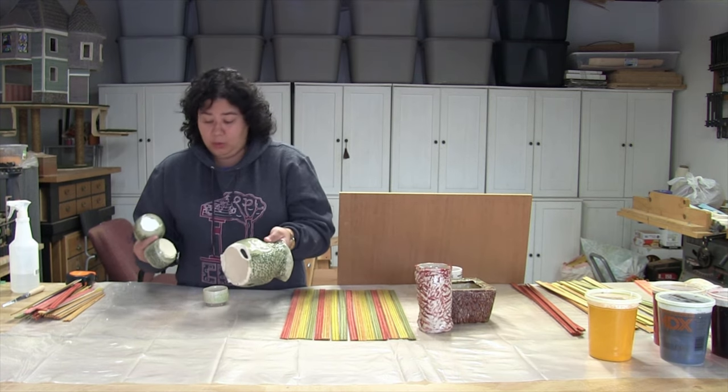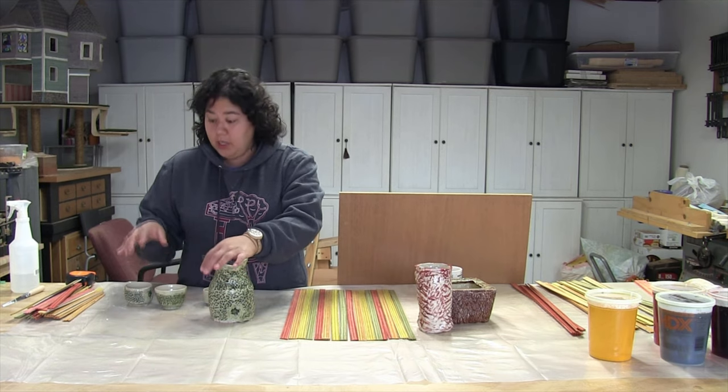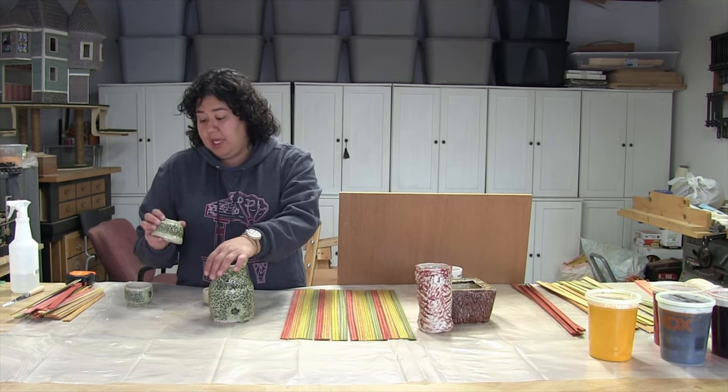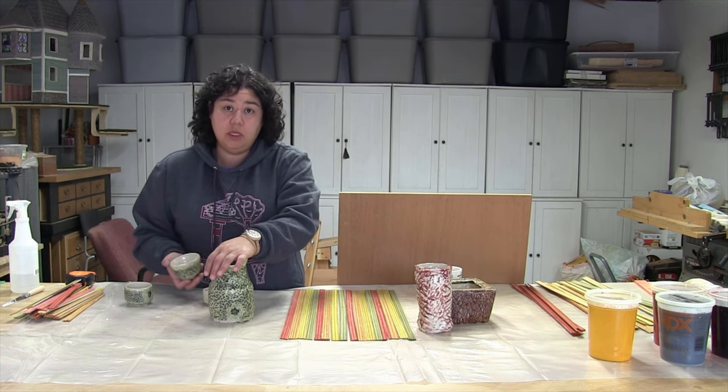This is how it works in the ceramic world. Usually I make several extra pieces of things because you never know what's going to happen. Part of it was the fact that I used a glaze I was unfamiliar with, and the other part was that I was also unfamiliar with the kiln — it was a brand new kiln.